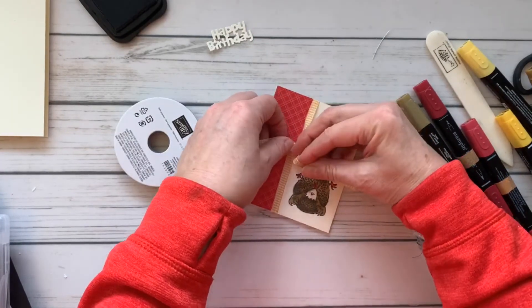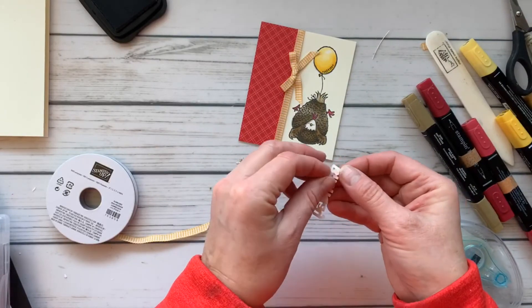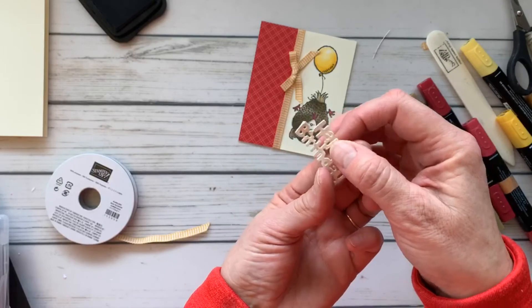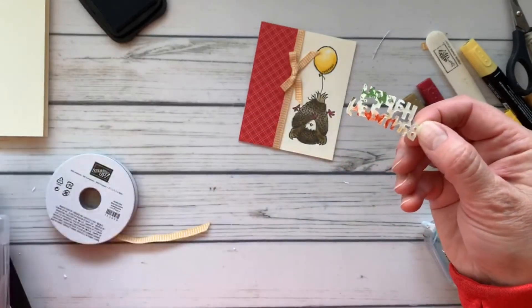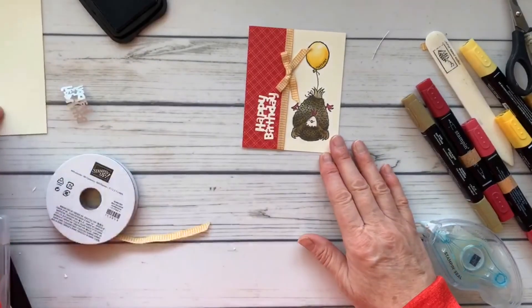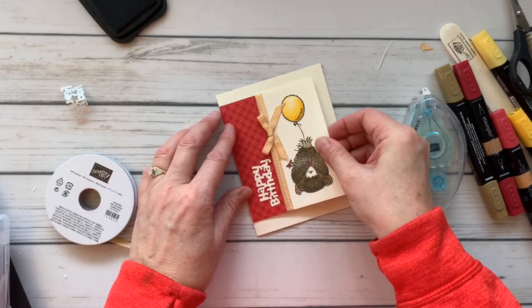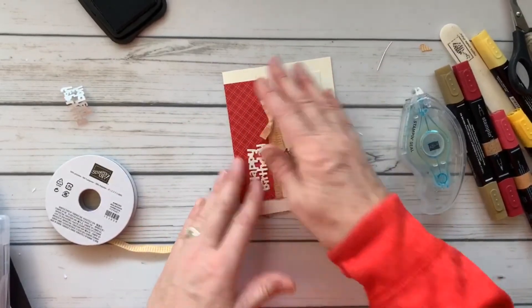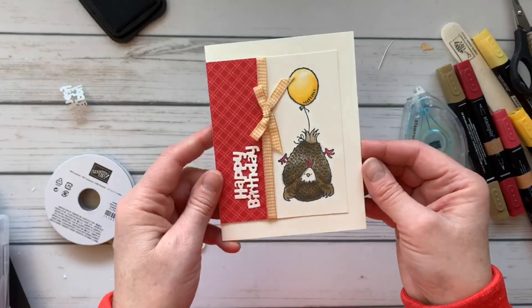I've adhered the designer series paper and we're going to tie on a little ribbon. I'll put on the happy birthday greeting — when I cut this out, I used adhesive sheets on the back of the vanilla paper before cutting, so putting it on is super easy. Just take the backing off. This piece of paper had a stamp on it, but you can use both sides, so there you go. We'll place it all the way to the left side, giving it a half-inch border all the way around. You could also mount it with dimensionals for a little lift — it gives a nice tone-on-tone frame. And there is our quick, fast, happy birthday card! We'll see you next time.